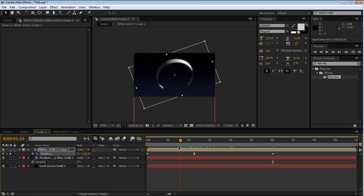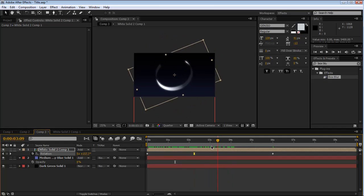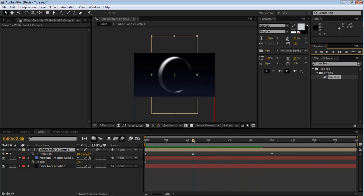That smooths the transition between the keyframes. If we look at the graph you can see it kind of ramps up instead of being linear. We're also going to want to turn on motion blur - turn it on for this layer and for the comp. Let's play that back and see what it looks like. The start is way too slow - let's adjust that.